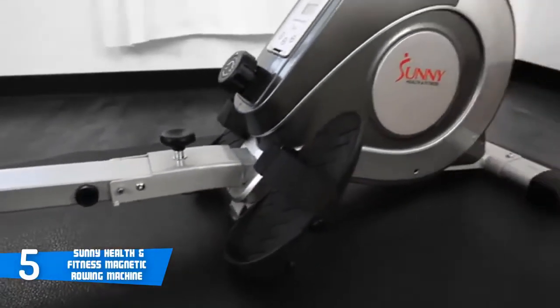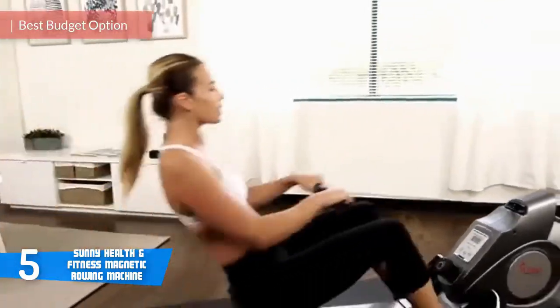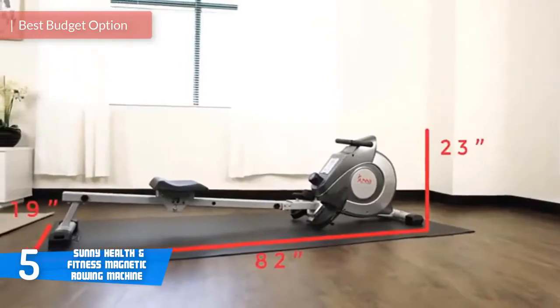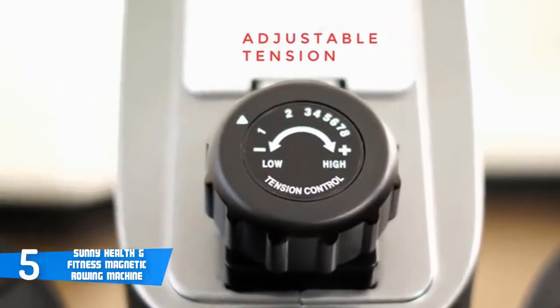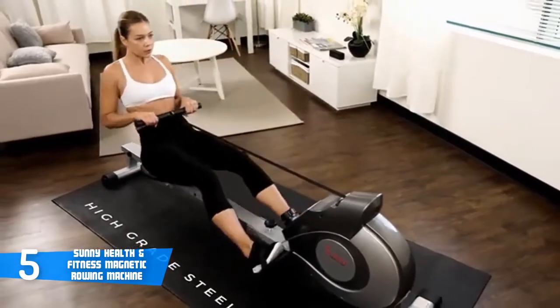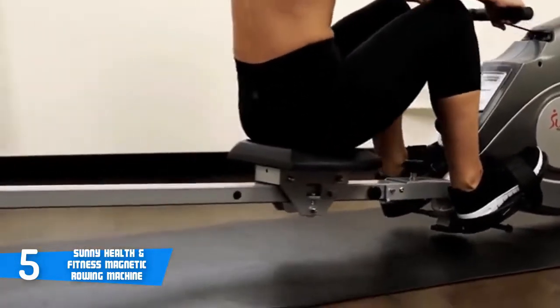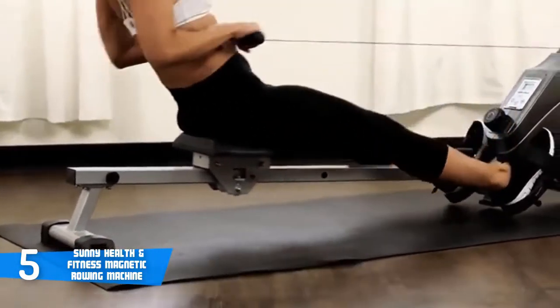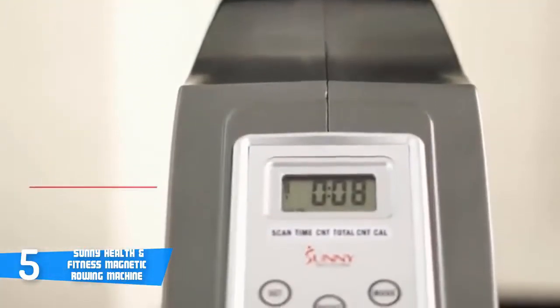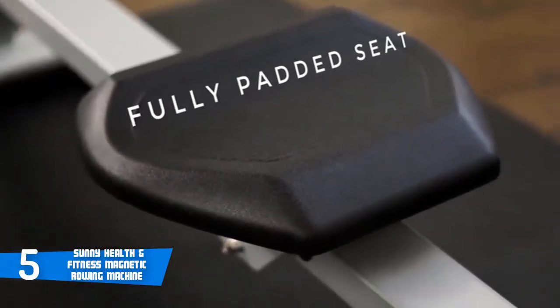At number five it's the Sunny Health and Fitness RW 5515. The Sunny Health and Fitness RW 5515 is a magnetic resistance rowing machine that comes at an affordable price and packs quality and durability to ensure long years of usage. Design wise, the RW 5515 is constructed with a heavy duty steel mainframe, which means it has a very good overall build quality. The rowing handle is attached by a reinforced nylon strap to avoid any fraying and allows for a smooth rowing stroke. The RW 5515 is also very quiet with no annoying squeaking or clicking noises.